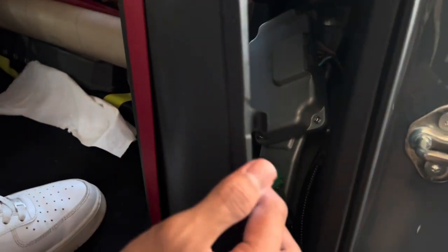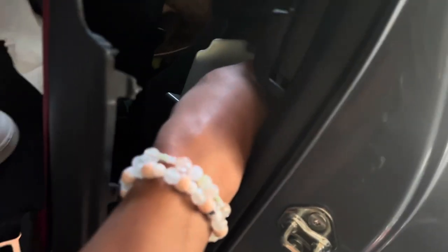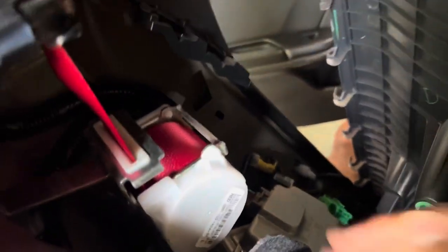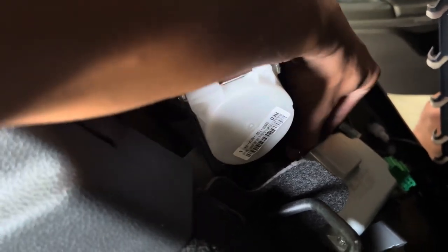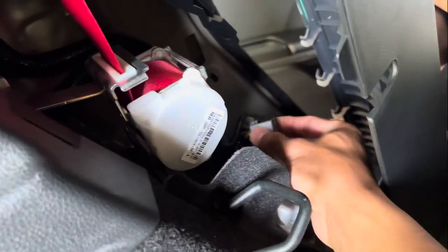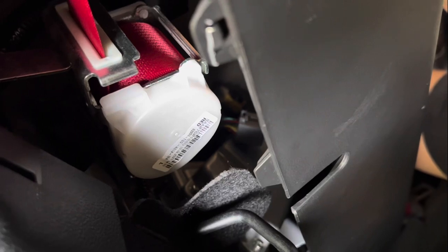We're going to remove the clip from the gray connector — this top piece right here. Just wiggle it back and forth. What I did was push a flathead into the small gap that was there, then pushed it sideways to get it out more, and then you didn't have to push the tab down anymore. Just use some force and pull it out. Pretty simple.